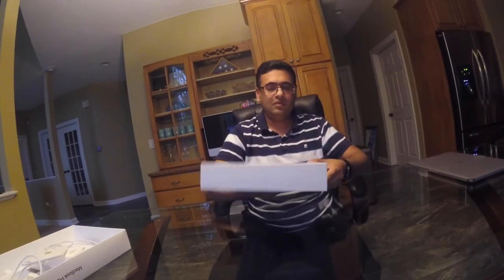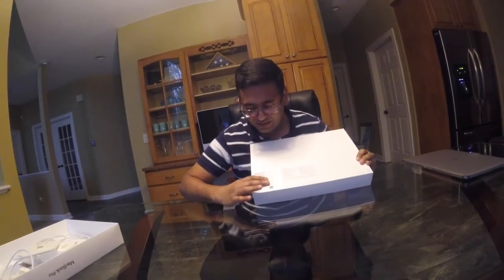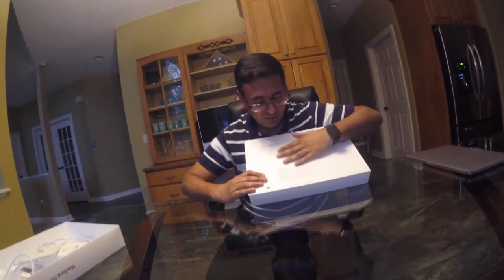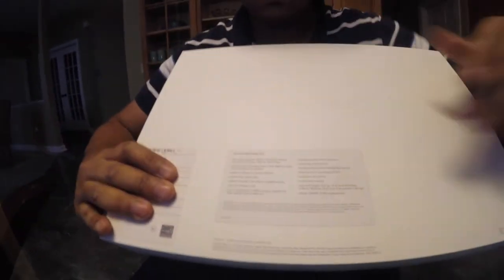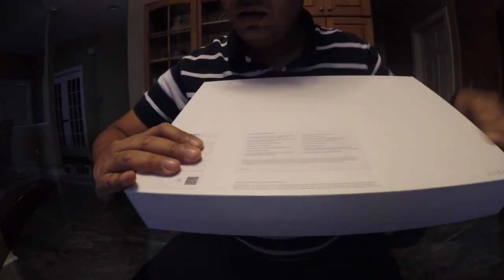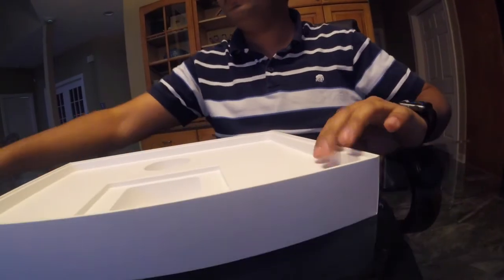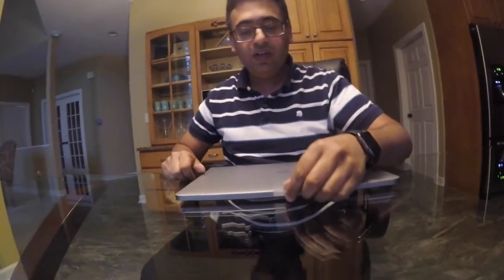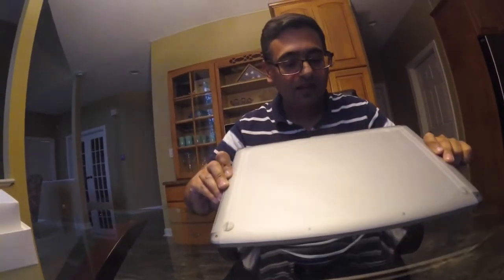Okay, that's everything from the accessories. There are some markings on the back — I don't want to show my serial number or anything. There's normal Apple markings with some details of the machine — Apple stuff which I don't want to share. The marking quality is good. Now let's move on to the machine itself.